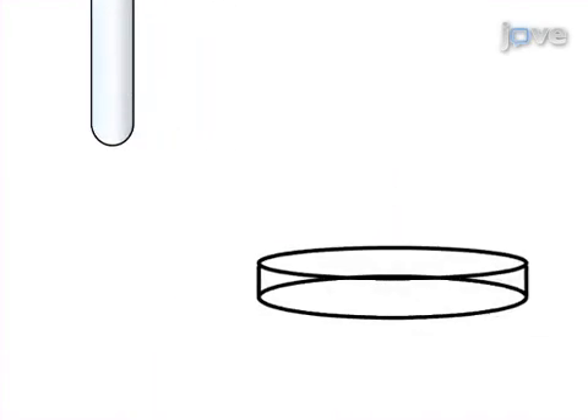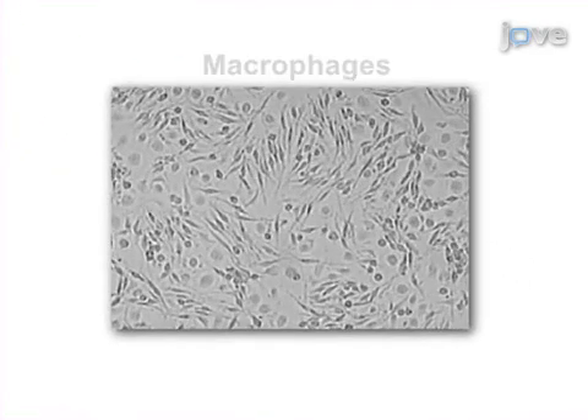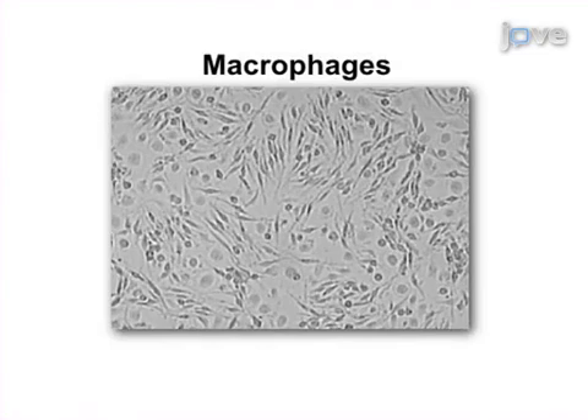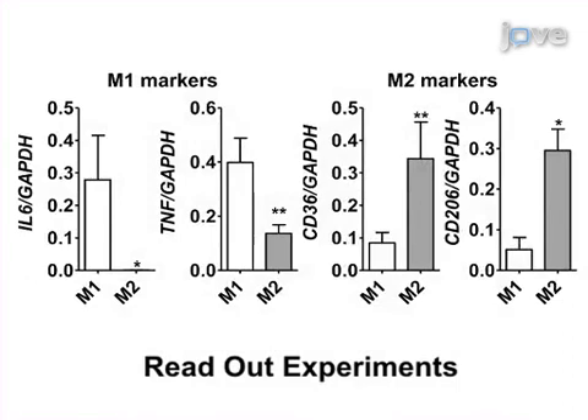Next, monocytes are cultured under specific conditions in order to induce specifically polarized macrophages. Ultimately, the differential expression of macrophage polarization markers in response to their culture conditions can be determined by quantitative PCR.